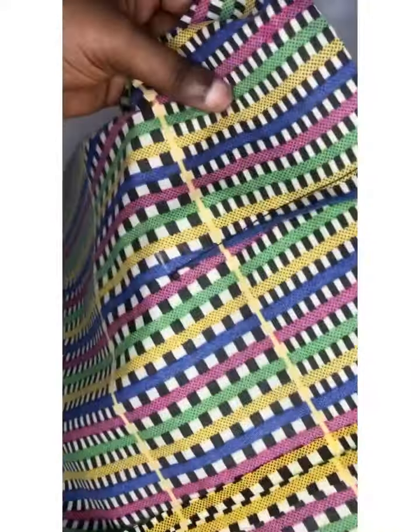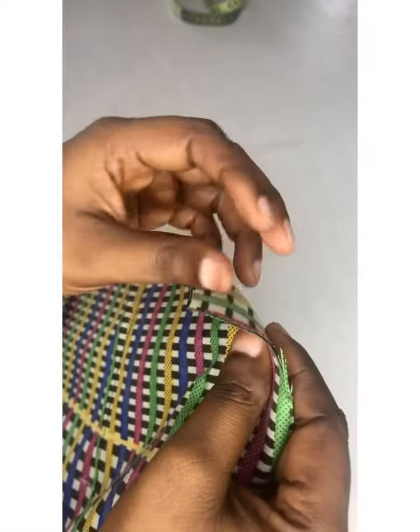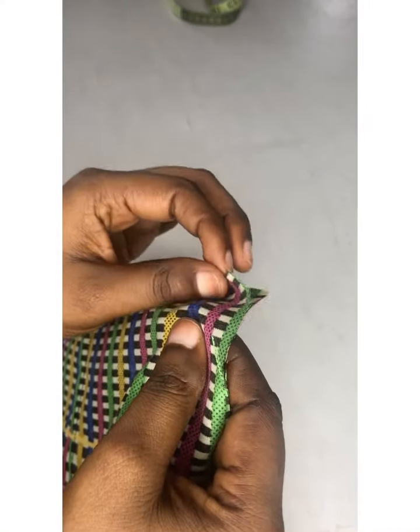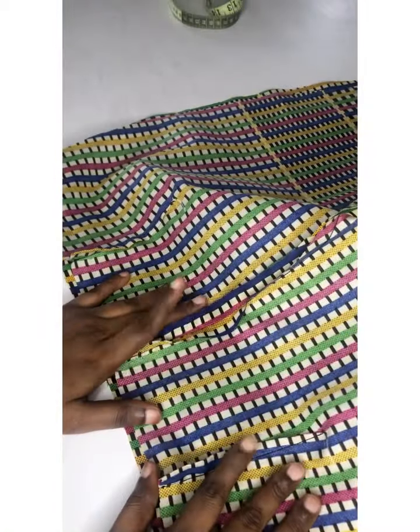I'll do that for both sides. While closing my sides, I will leave about one to two inches for my band because I haven't added my band yet, so I will leave that space. I'll also show you why I did not add a pocket — because there's going to be a net on it.